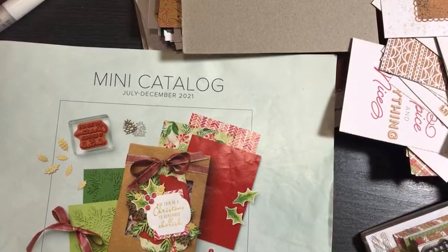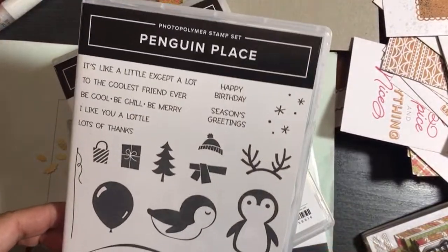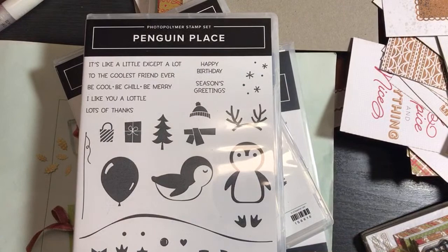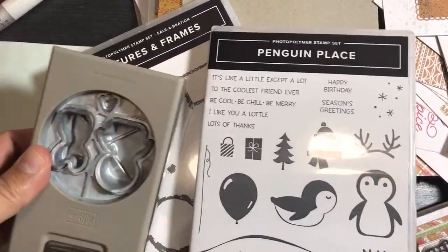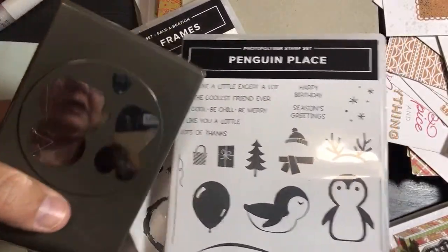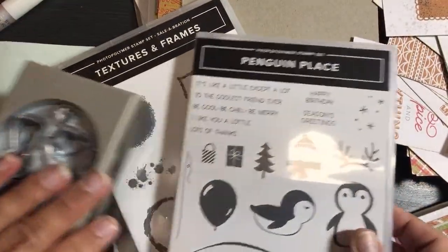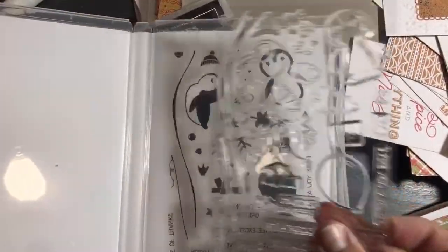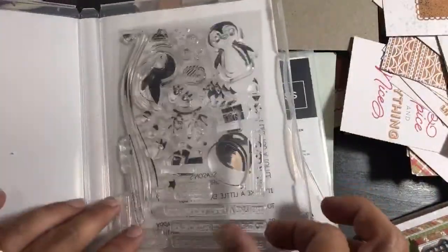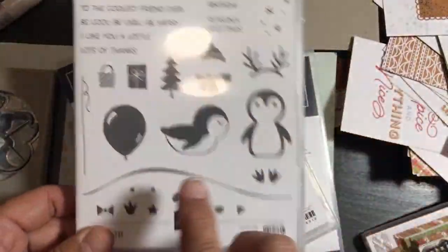Let's see what else is in my box of crafty goodness. I bought another Penguin Place because it was really fun and it goes with the punch I already had. One of my team members won this as a prize so I bought another one for myself. Here's the punch — you can see I've been using it a lot. And there's a Penguin Place photo polymer stamp set.